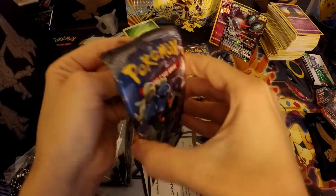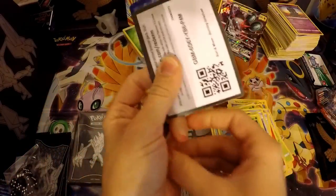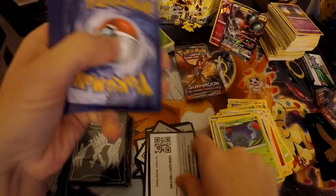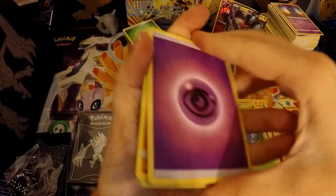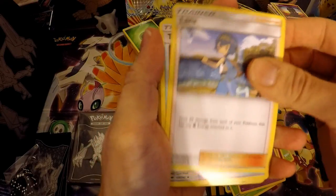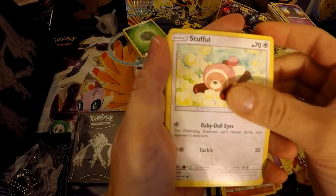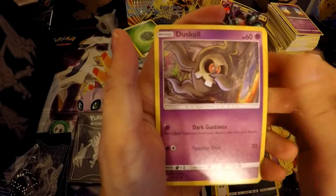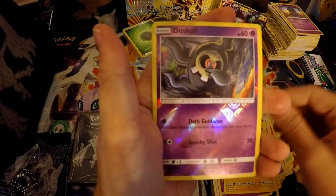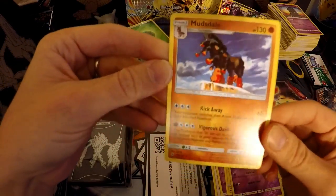On to the Marshadow pack. Here's a code card. There is a psychic energy, a Seviper, Alolan Ninetales, Tormenting Spray, Crabrawler, Stufful, Inkay, Duskull, Tynamo, reverse Duskull, and — is this one rare? Yes it's rare. Is that a holo? No, it's just a regular rare Mudsdale.